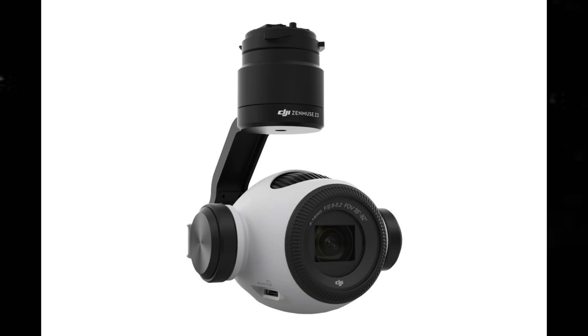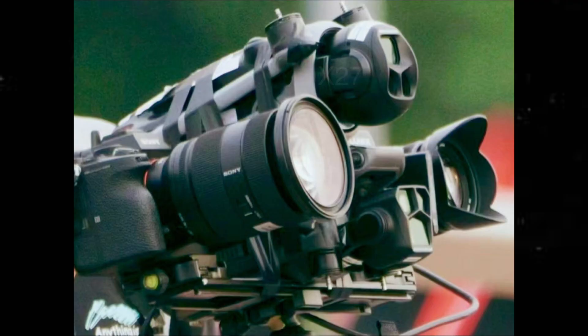The design actually reminds me very much of the Zenmuse X3, which was on the Inspire 1 and also the M100. The body design also looks quite unique — not anything similar to what we've seen on the Mavic 3, the 2, or the original Pro.